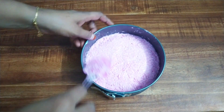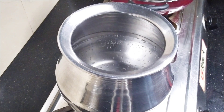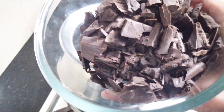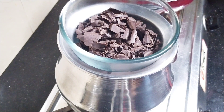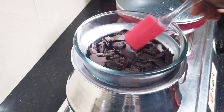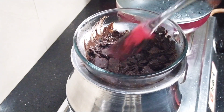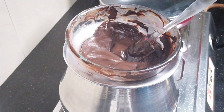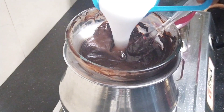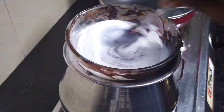Now let's cook this chocolate. I'm adding 1 cup of chocolate. Let's melt the whole cake and mix it up.